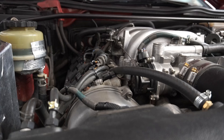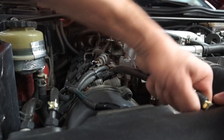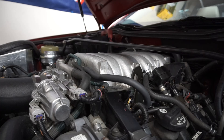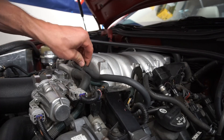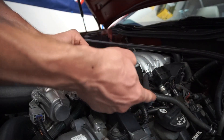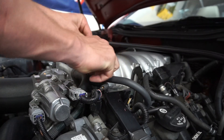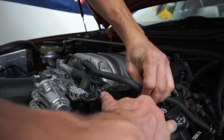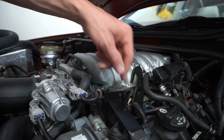Let's go ahead and take the crankcase ventilation off bank two — there's a hose clamp here that should come right off. Set it to the side. Next we need to get this PCV line off — just squeeze it, and yours might look much fatter than this since I had taken off the cover previously. Just gently twist and pull and it will come off.